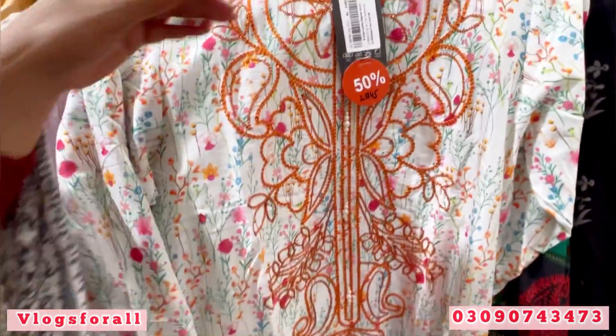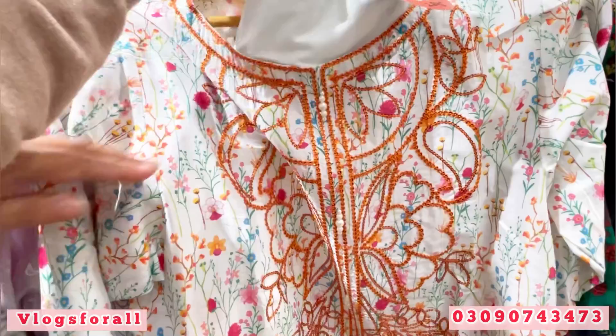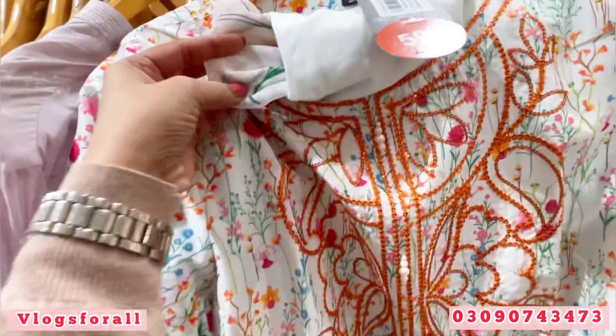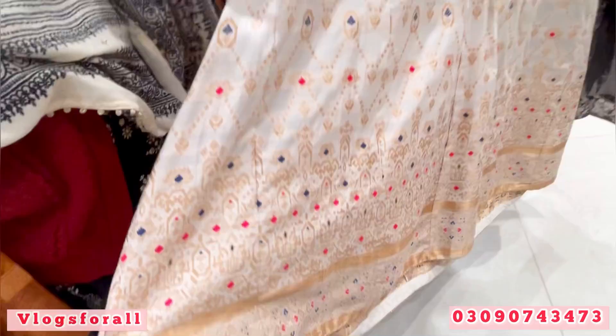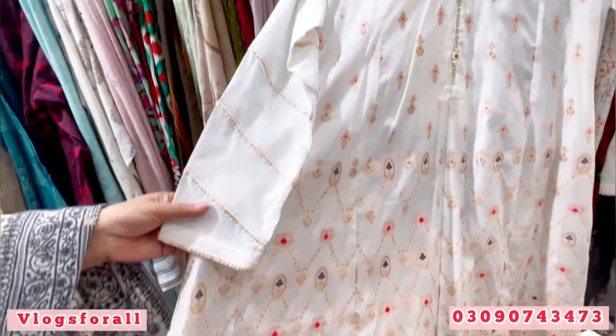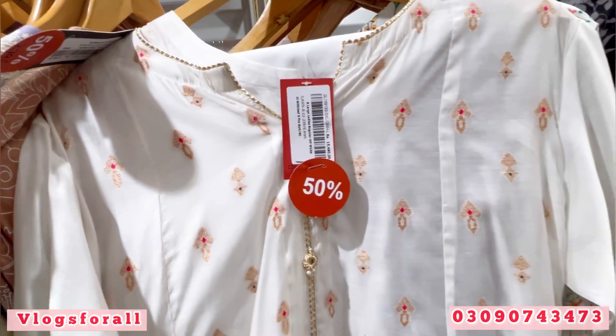In summer, these colors look very good. This is a 3-piece with a mesh print. This is a frock style — it is a jacquard. Off white, with sleeves. Price is 15,500.